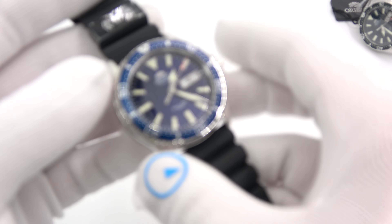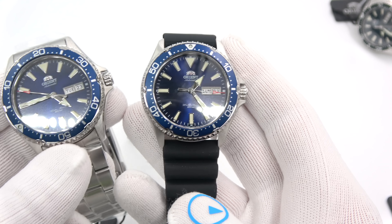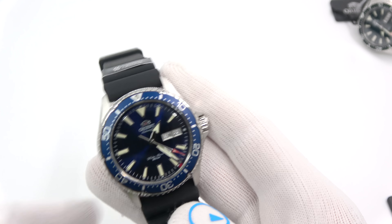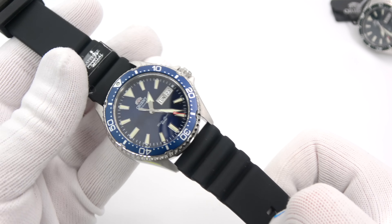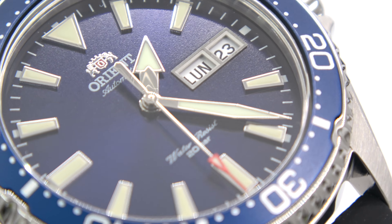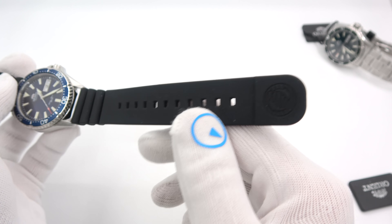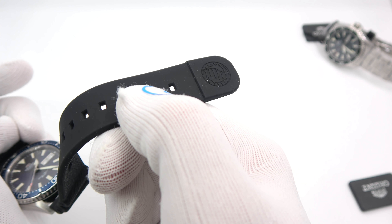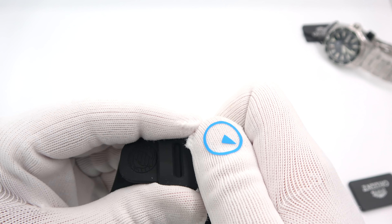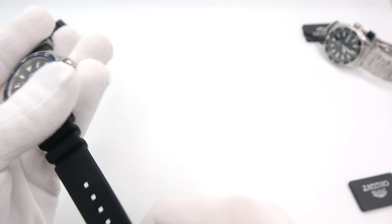Then there are two rubber strap versions, which are a little less expensive. It's the same watch as the blue one, just on a nice black silicon rubber strap. What I thought was really cool: on the silicon strap it's got one of those raised ends, so after you fish this end through the keeper it will snap in and won't come back out unless you really want it to. Pretty cool, nice little feature they did there.